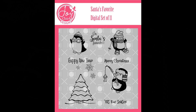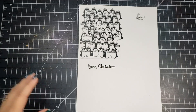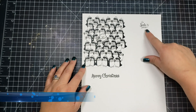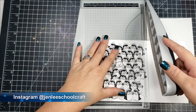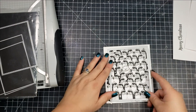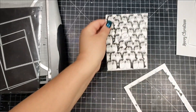This penguin image is one image on the sheet and what I have done is copied and pasted it so that it fills up basically an entire card panel. I also use the reverse — the program I use is LibreOffice, a free word document program, and it will flip the images so one is facing right and one is facing left.